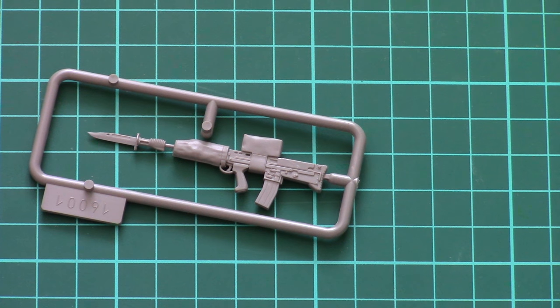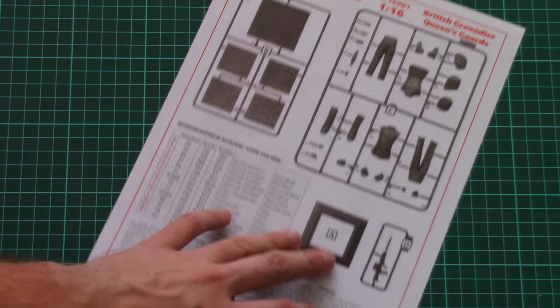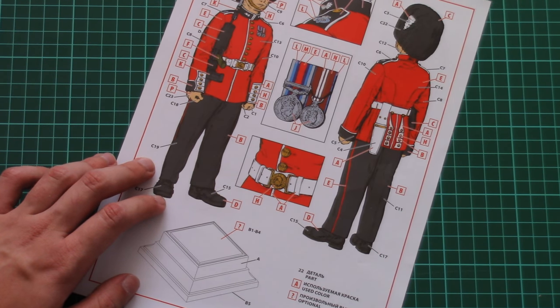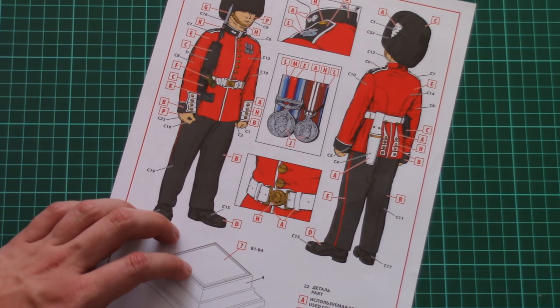That's all for the plastic parts. The only remaining item is the assembly manual, printed on a sheet of paper. It includes a parts map, a paints chart, and an assembly guide combined with a marking guide. There are even separate sections for the different insignia on the soldier.